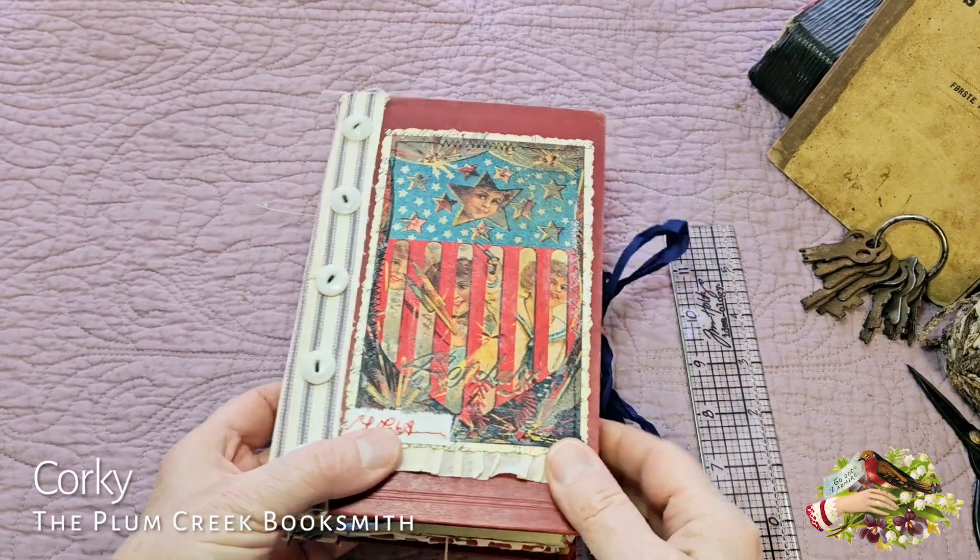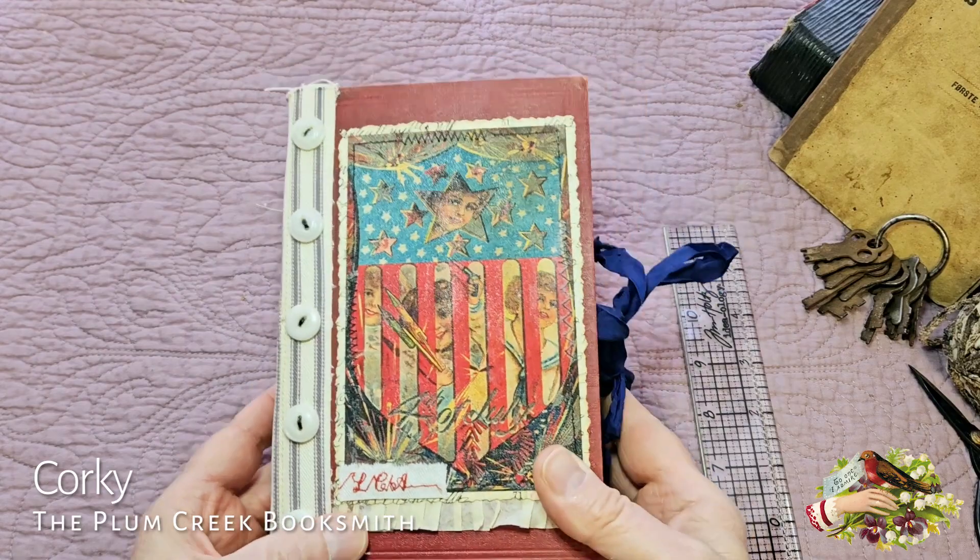Hi friends, this is Corky the Plum Creek Booksmith and I'm back with another junk journal. This one is a patriotic theme.